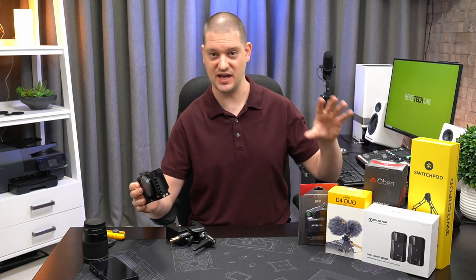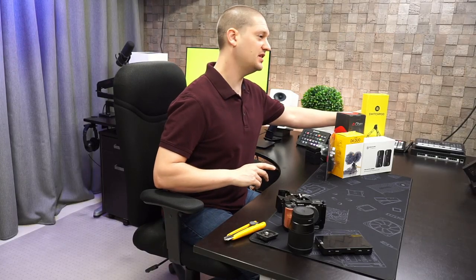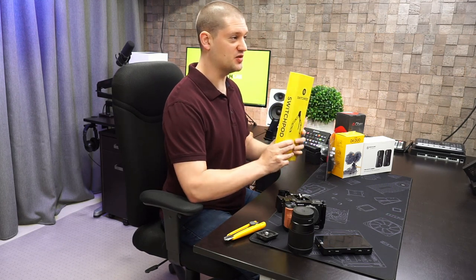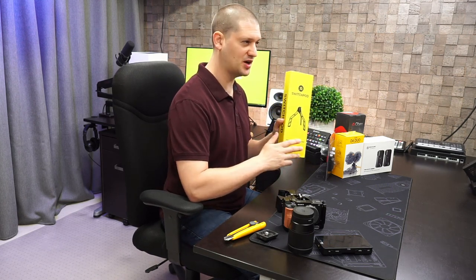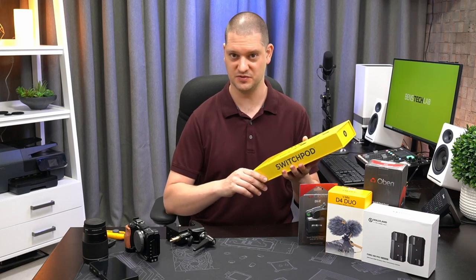We've got an L-bracket on our camera, but let's set the camera aside for a second and go to the SwitchPod and quick releases that I've chosen. If you've been in the YouTuber world for more than a day you've probably seen the SwitchPod advertised somewhere. It's pretty famous because it was designed specifically for YouTubers who want to do vlog style setups.